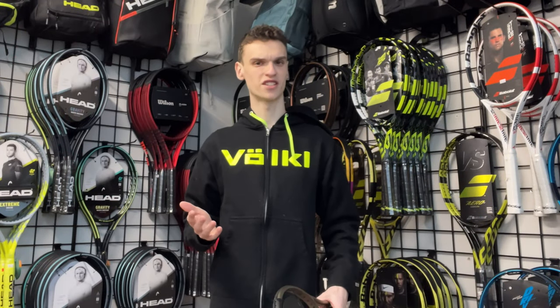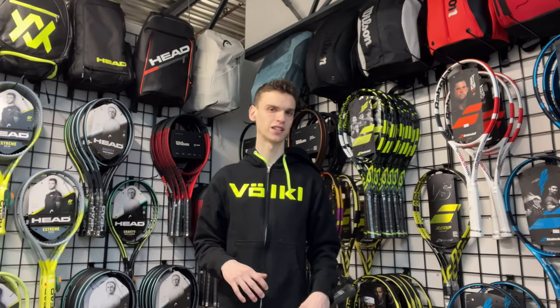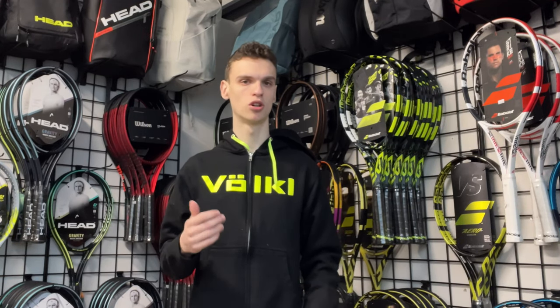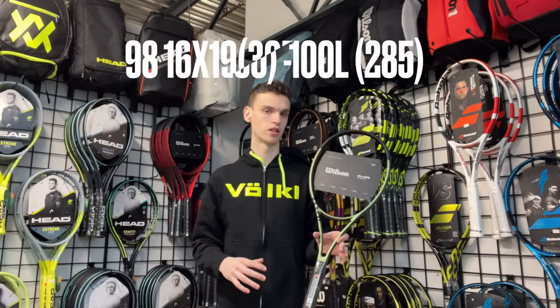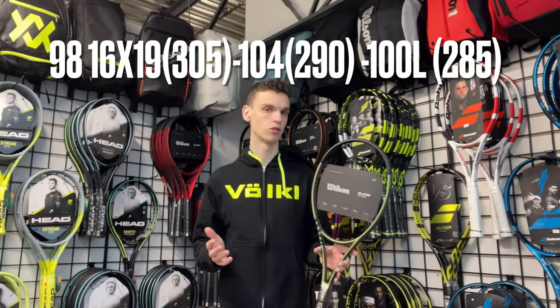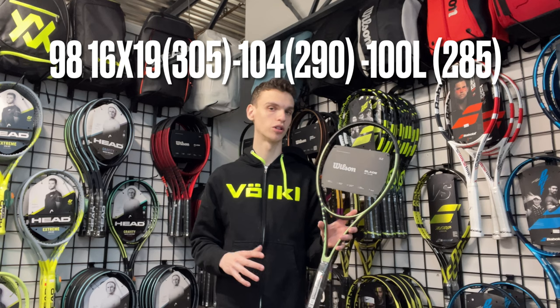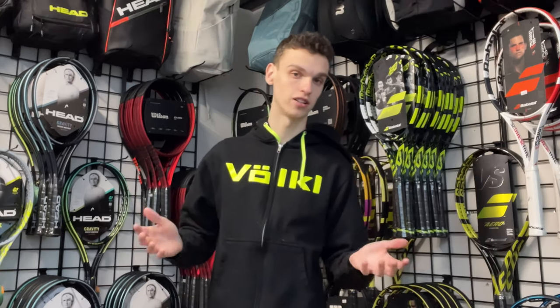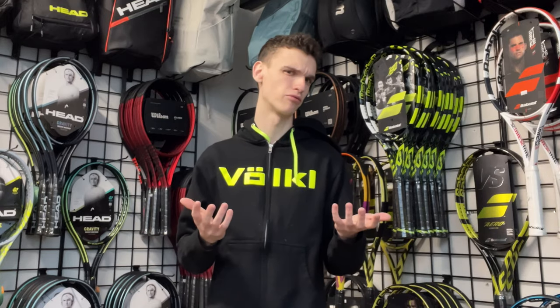Switching now to Wilson — Wilson doesn't actually have a spin racket. It could have been the Burn, but I don't count it as a premium racket. I would go with the Blade, though just to be clear it's not a spin racket — it's the closest Wilson gets. You can also count the Ultra as a spin racket.